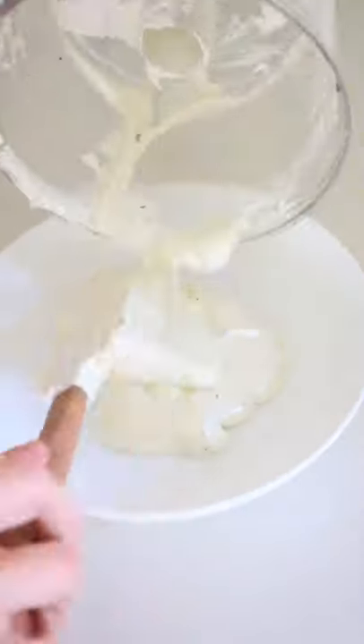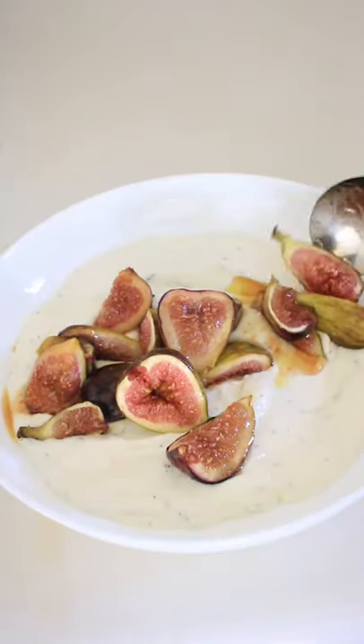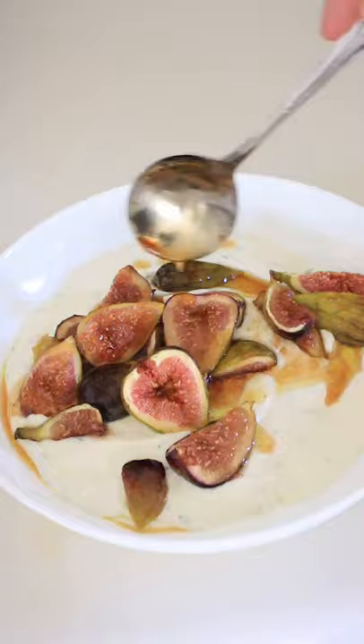Spread the feta on a plate and then spoon over the caramelized figs. Take a piece of bread that has been toasted with some olive oil and enjoy.